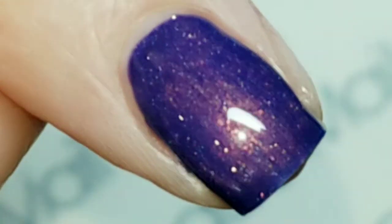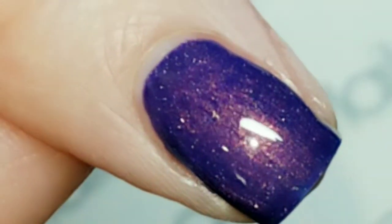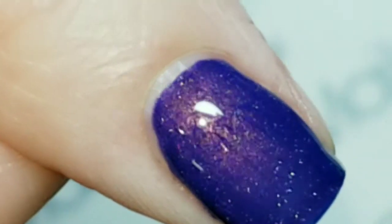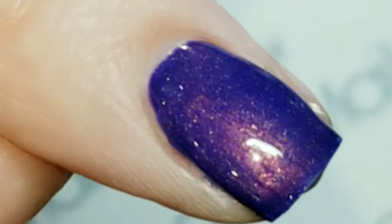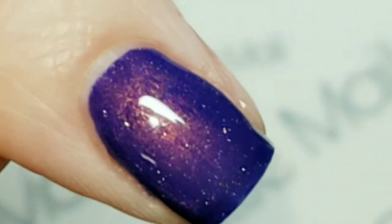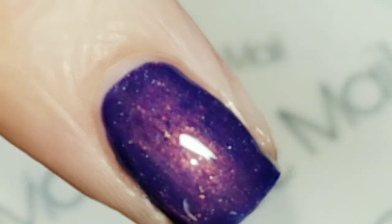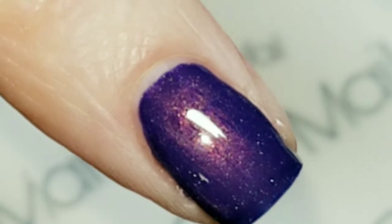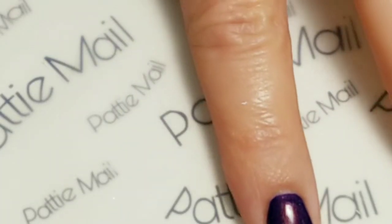I always use two coats just because, but basically you don't need to. This is going to be great for coloring in my foil art. I cannot stop looking at this — it's so so beautiful. Okay, let's get ready for the second coat.